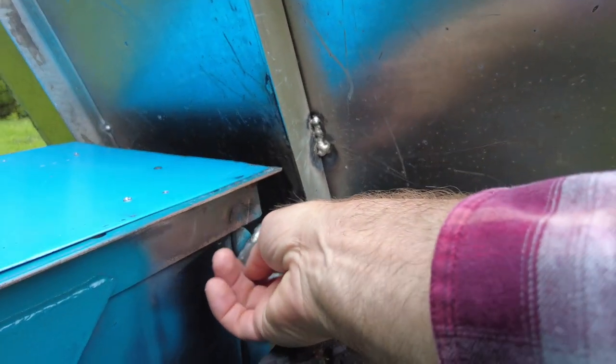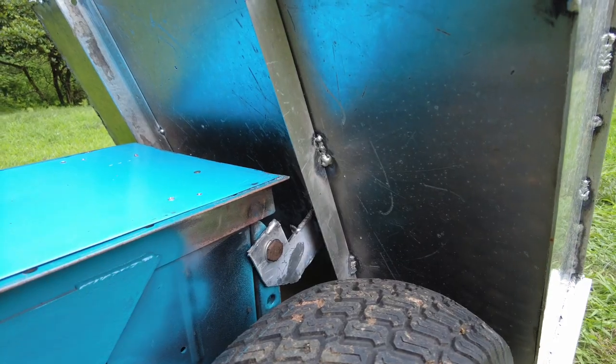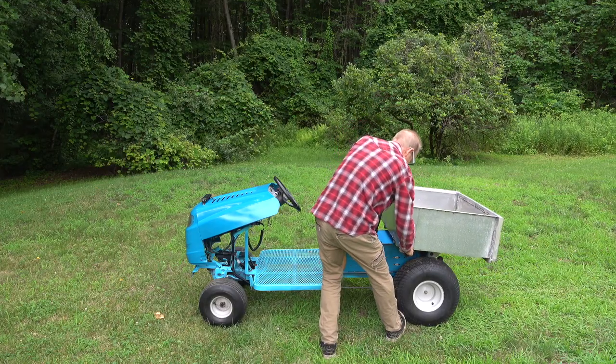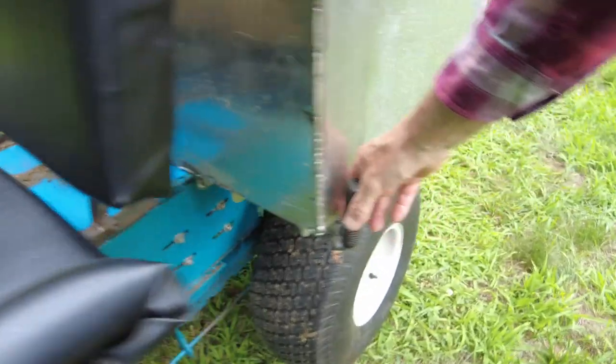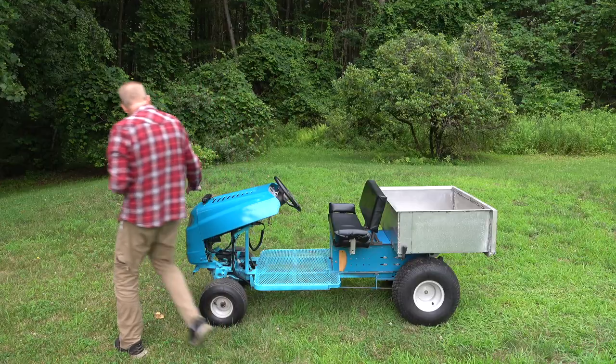These were actually bolts that came with the original lawn mower. To put it back, you just slide the handle back in place. The other thing that we wanted to do is have some lights on it so we can use this at night.